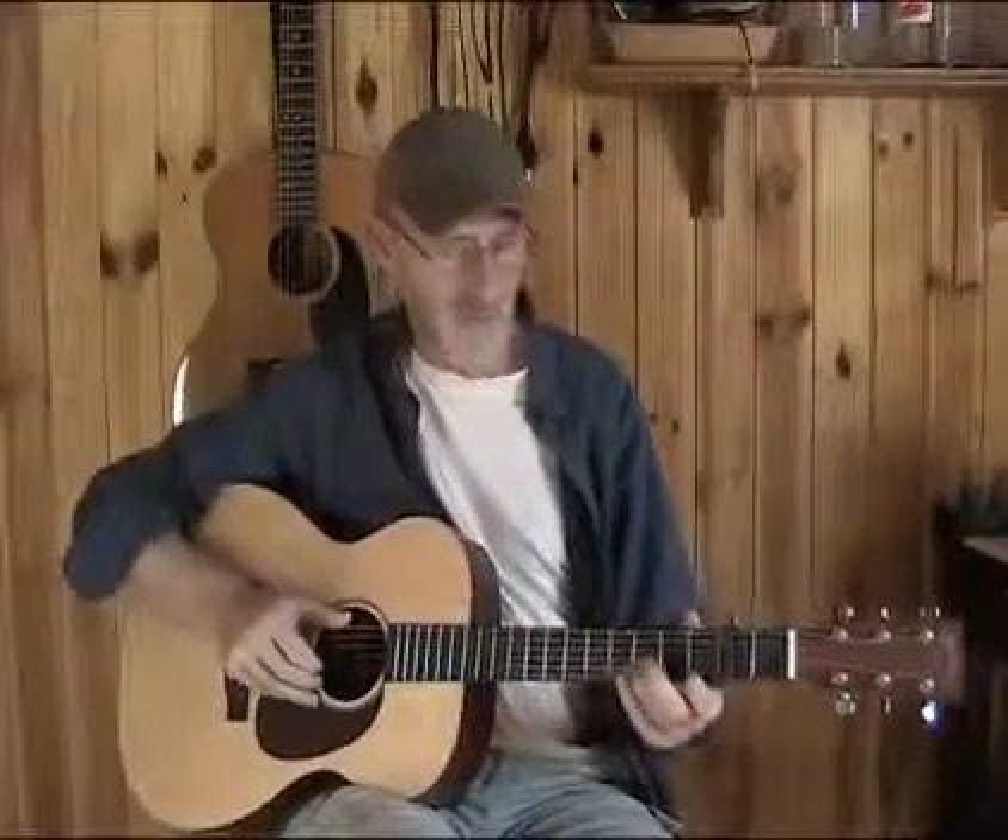We sing as we slide up, and after that you hit this C7 chord.